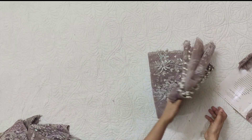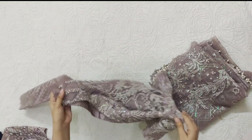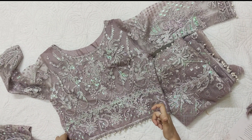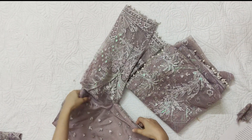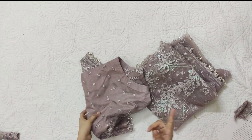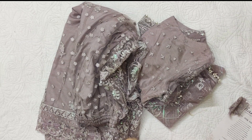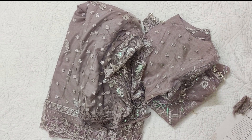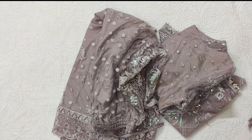Overall it is a nice dress, but the color has been a little disappointing because it is quite different from expectations - it matches the pictures but people expect pink, and this is actually a mauve color. Otherwise it is a nice dress and we have stitched both styles. I hope you liked the video - if you did, please like and share it and let me know in the comments how you feel. Stay safe, stay happy, Allah Hafiz.